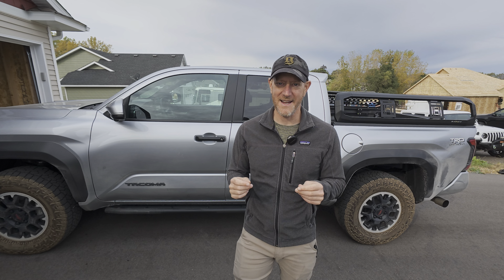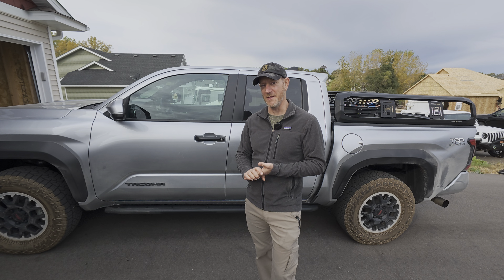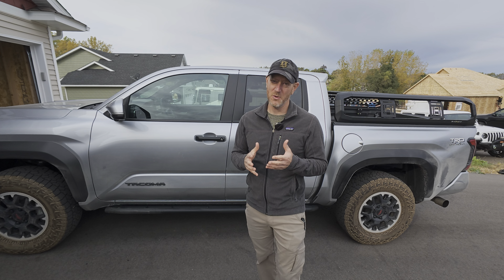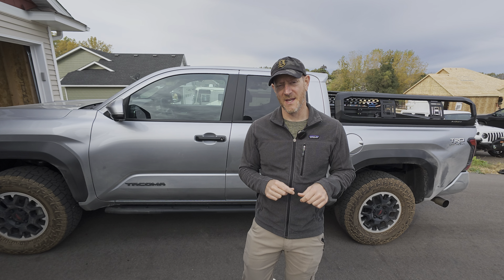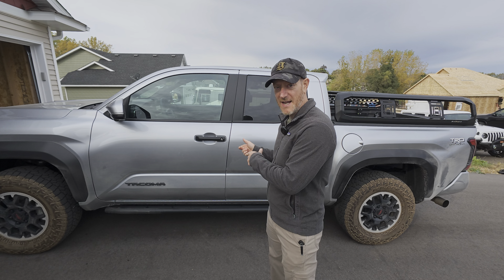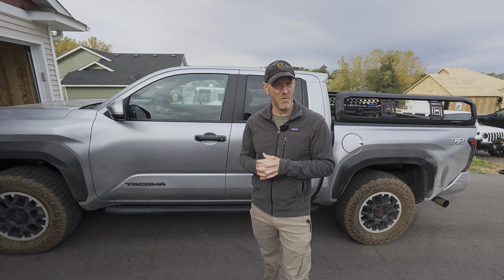Hey everybody, it's Ben and Beta, and today is DIY Tuber Competition Day. We're talking about rinseless wash this week. I'm very new to rinseless wash and I've only used it one other time — that was on the Tacoma when I first got to my mom's house. Let's see a little bit about how that went.